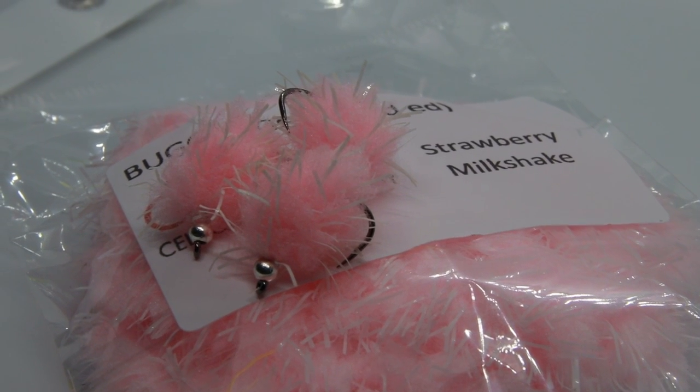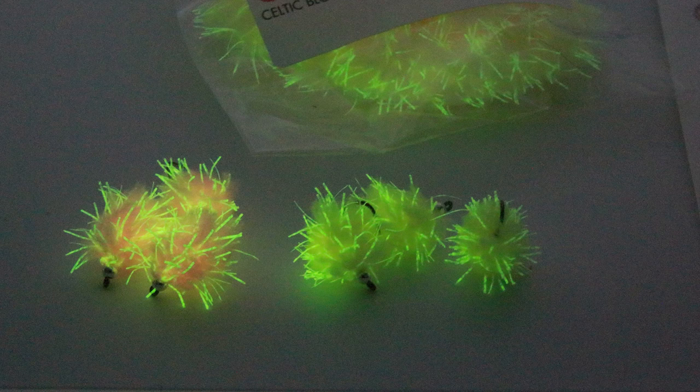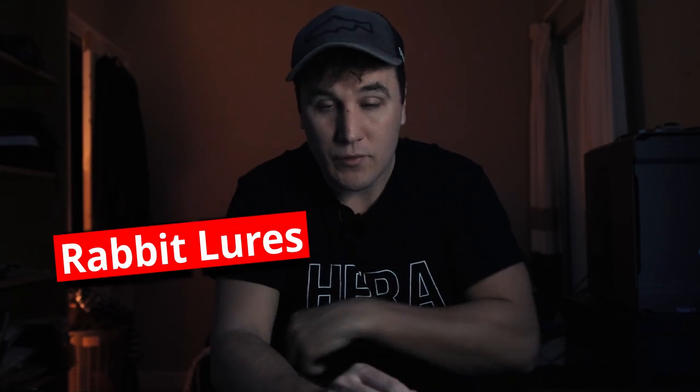Number four: an egg fly — everybody knows what egg flies are, but this is different and new this year. It's from a company called Celtic Blob Company and it's the first product I've seen that incorporates eggstasy-style material together with some fritz. Eggstasy has proven itself to be a fish catcher for the last couple of years, but fish gradually get used to seeing it, so any small variation will always work better than standard. Interestingly, if you shine a light on these — I've got the custard cream and the pink here — they will retain the light in a way unlike anything I've seen before. I think these are going to be game changers in the small still water and competition scene.